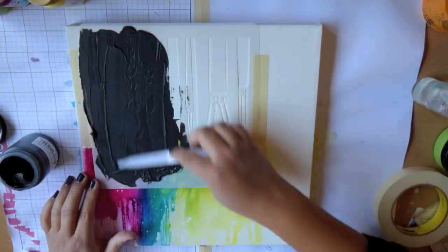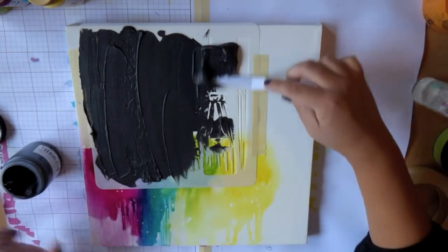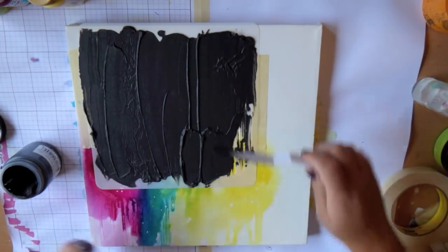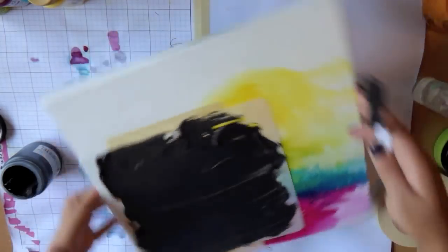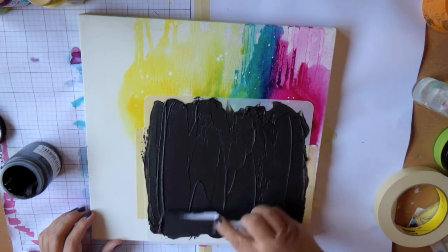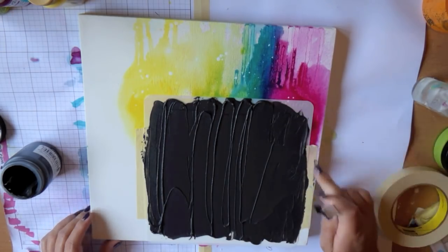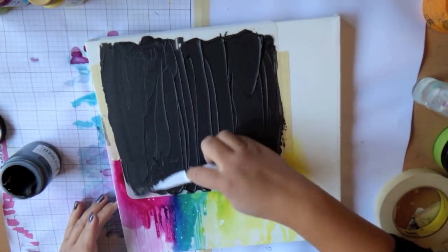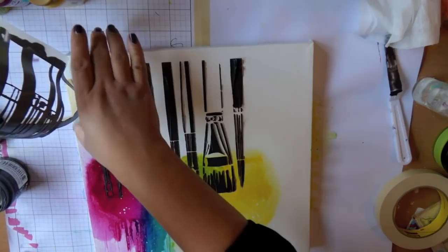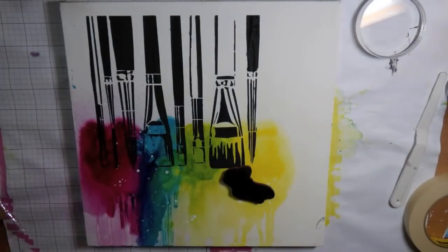I added the stencil where I wanted it on my canvas and taped it down securely with some masking tape — I didn't want it to move because of how intricate this stencil is. I have a tendency to be rough with stenciling and I wanted it to stay in place. The masking tape on the edges was helpful because the embossing paste is pretty sticky and the stencil can lift up. Now I'm going to lift it up and reveal the pattern underneath, which is just the best part of the whole process — I was super happy with how it turned out.